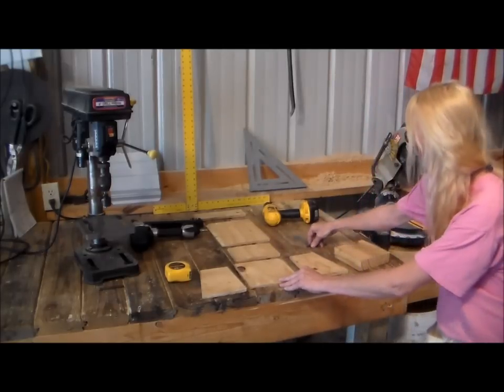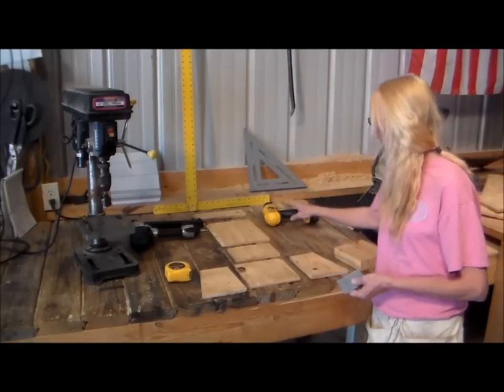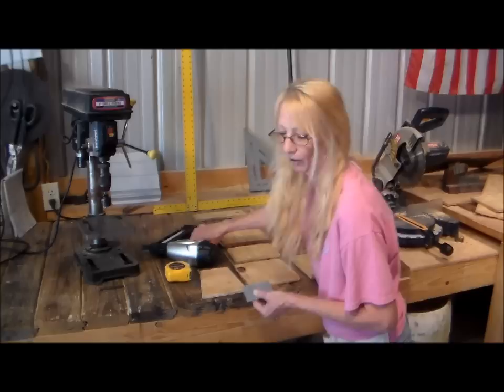These are the tools we're going to be using: some screws, a brad nailer, the drill, and the brad nailer gun.